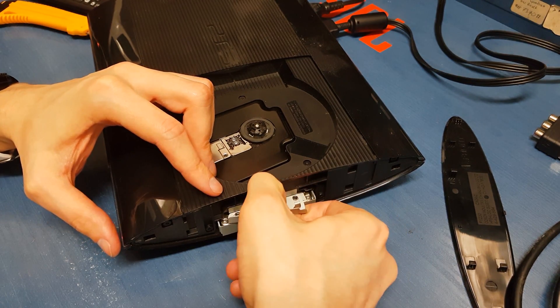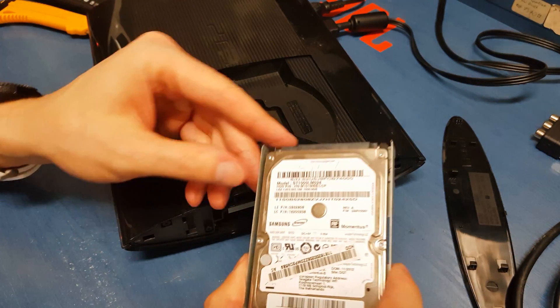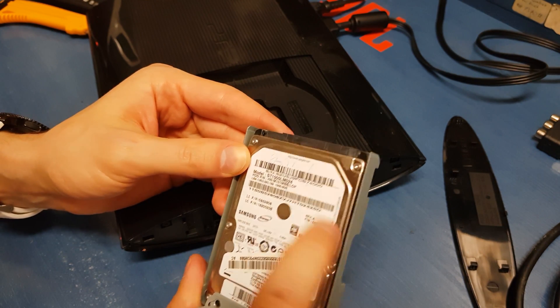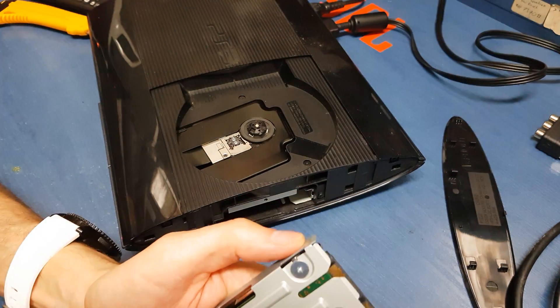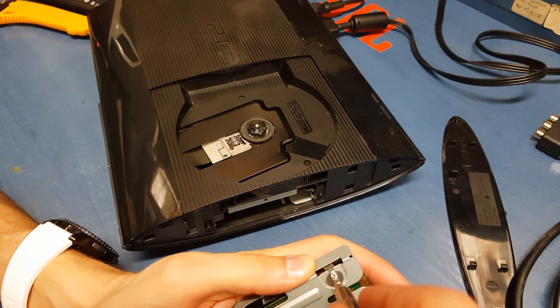Get back this cover and voila, we have our hard disk here. Let's see — it's a one terabyte disk. And unscrew these four screws here.